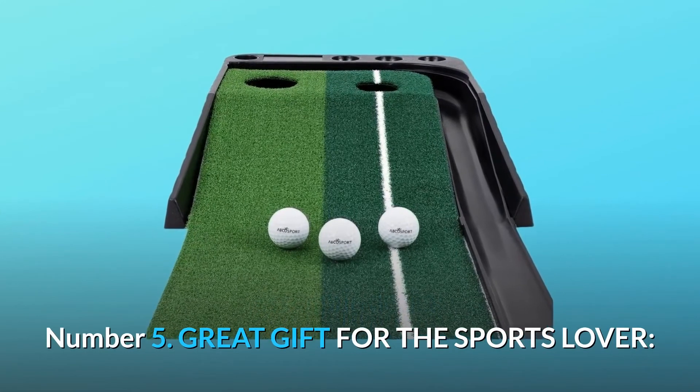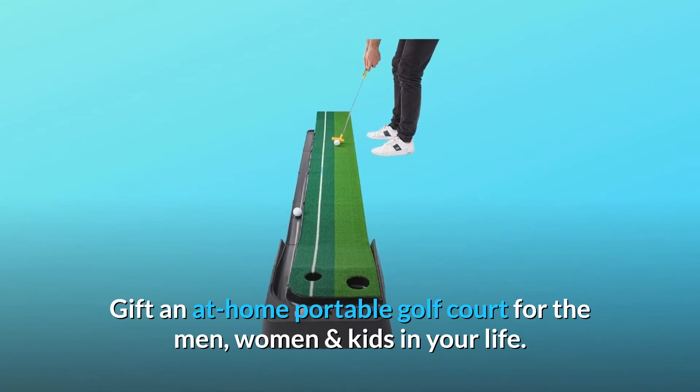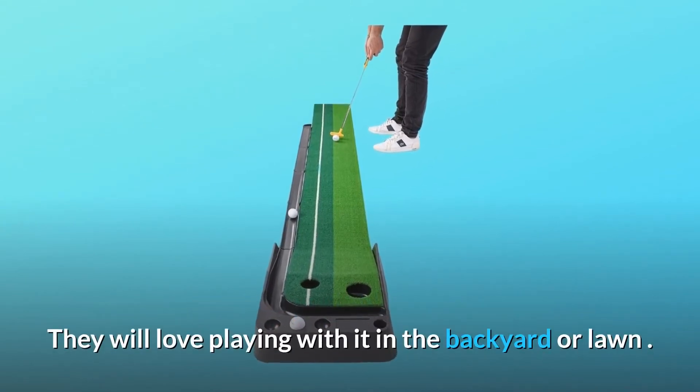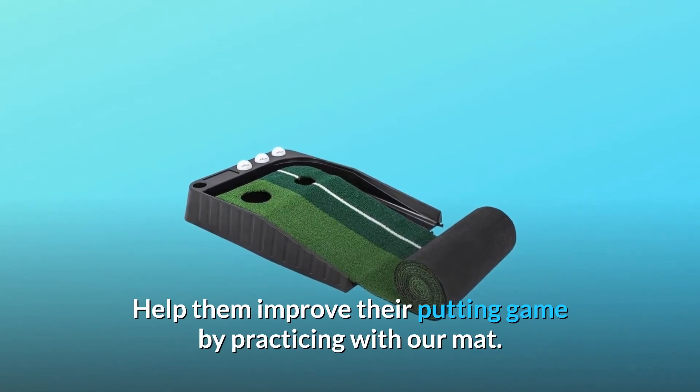Number 5: Great Gift for the Sports Lover. Gift an at-home portable golf mat for the men, women, and kids in your life. They will love playing with it in the backyard or lawn. Help them improve their putting game by practicing with our mat.